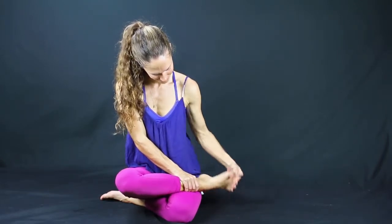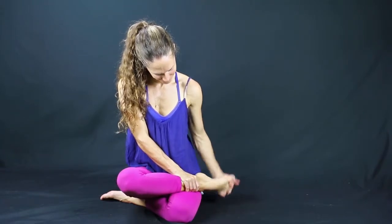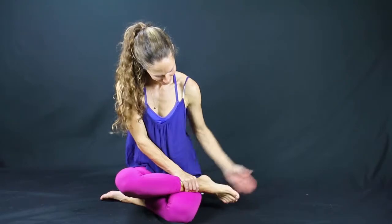These marma points are for full body flexibility. Marma points are like energy intersection points in the body. Go ahead and stop and slap the bottom of your foot.